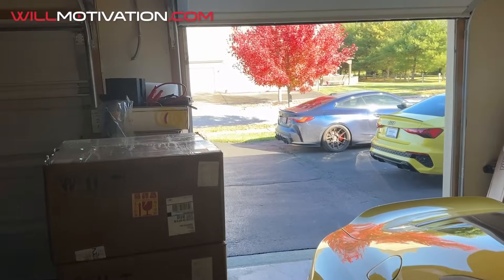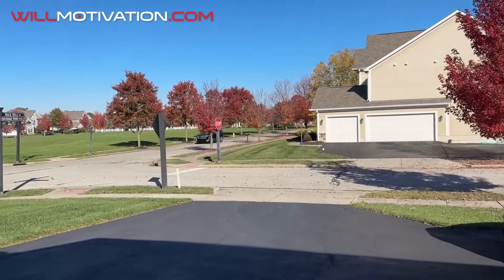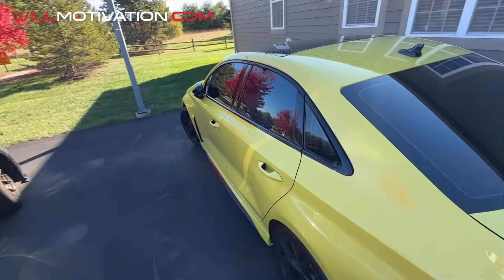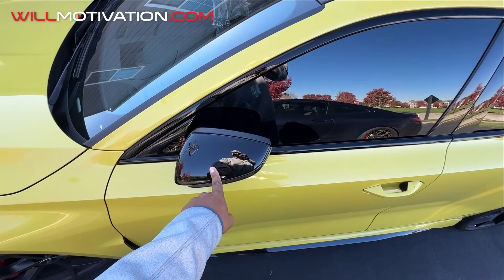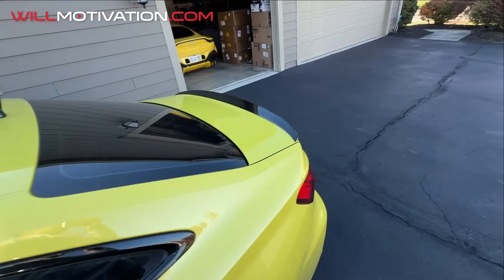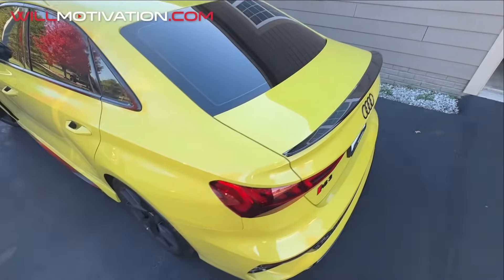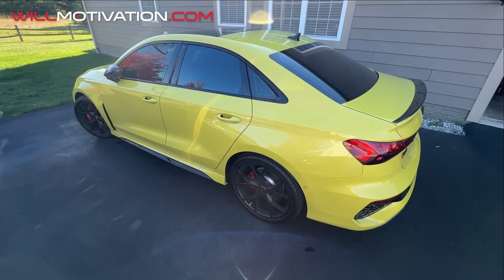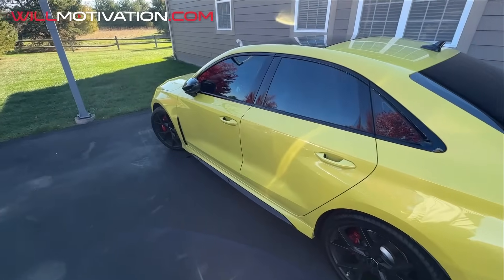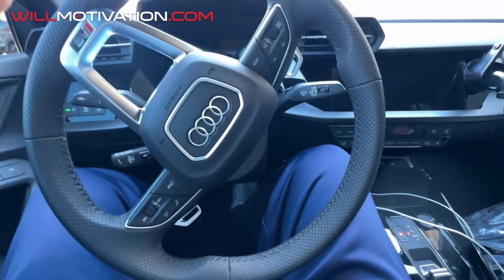It's a beautiful crispy cool fall morning and today is an RS3 day. We're taking the RS3 in for mods — carbon fiber mirror caps, blacking out the top of the roof, carbon fiber trunk lid, a JB4 tune kit, paint correction, and the Maxton Motivo spec. Get ready.